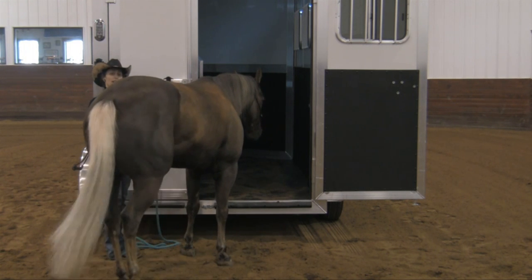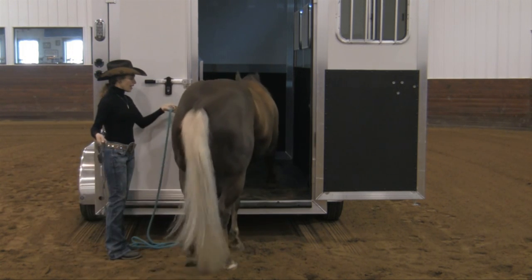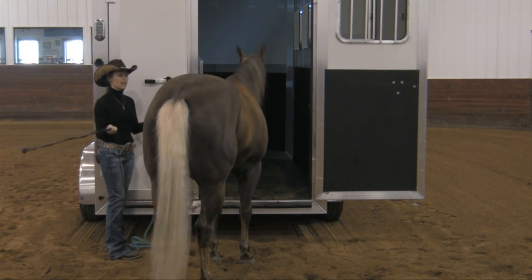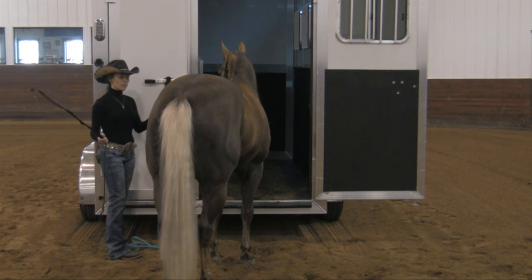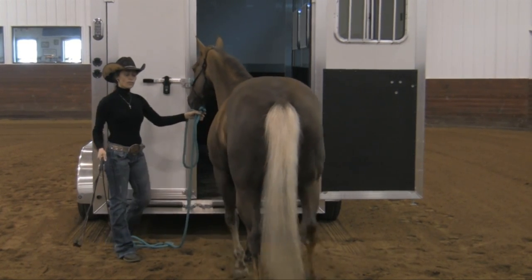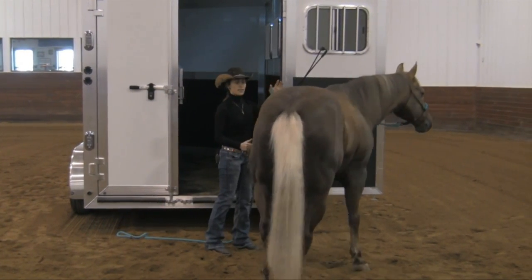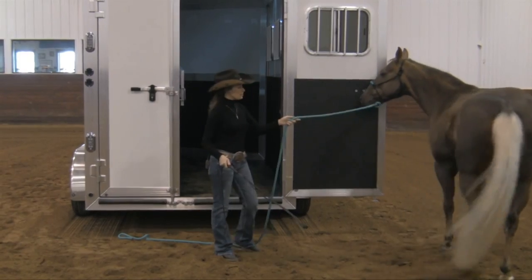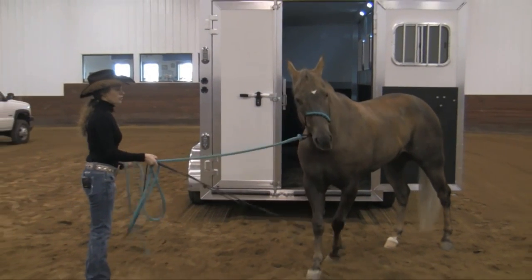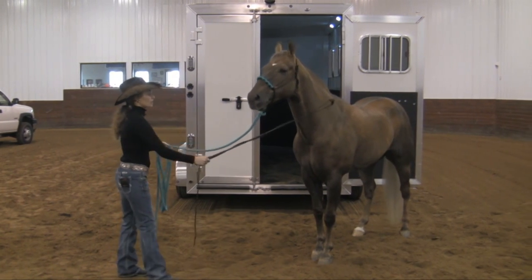That horse came into my space a little bit. If it had come any closer to me, I would have needed to move it out of my space. So let me back away from the trailer and show you a couple of exercises. One is being able to move their front end — if I can move their front end over, I can get that shoulder out of the way. Another is being able to move their hip over. Watch the body language.